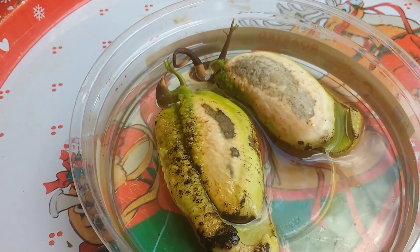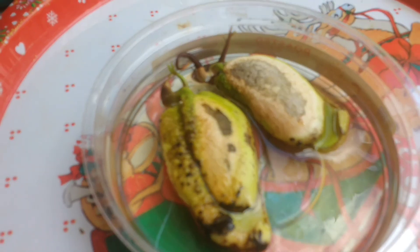I have about eight more inside that are at different stages of germination.